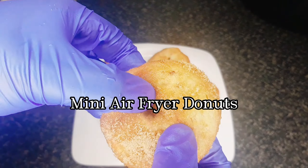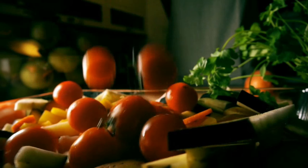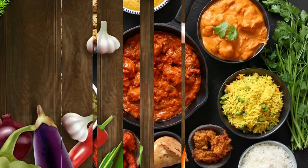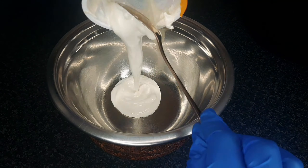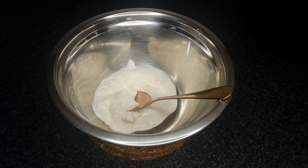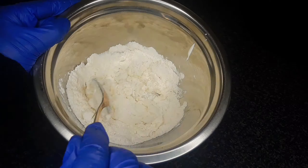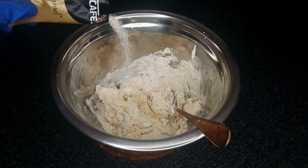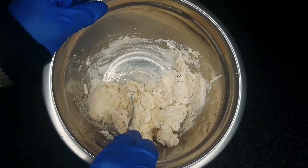On this week's episode: Mini Air Fryer Donuts. Add yogurt to a bowl and self-raising flour. Adding coffee to the mixture is optional. Mix until a dough forms.